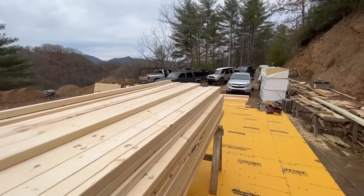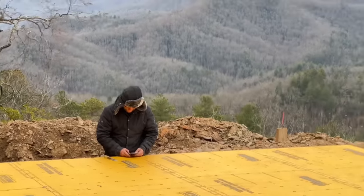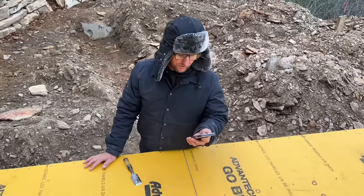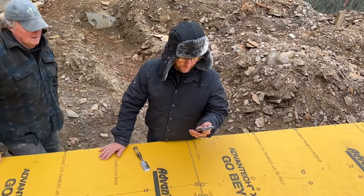Why are these called studs, do you know? Generally meaning prop or support. Stud equals prop or support.